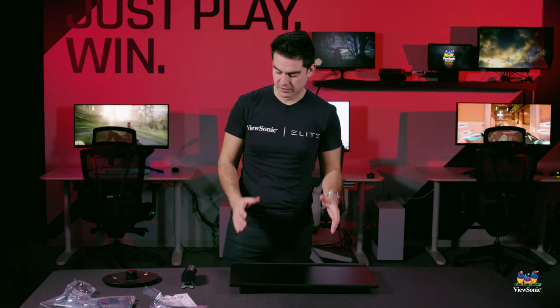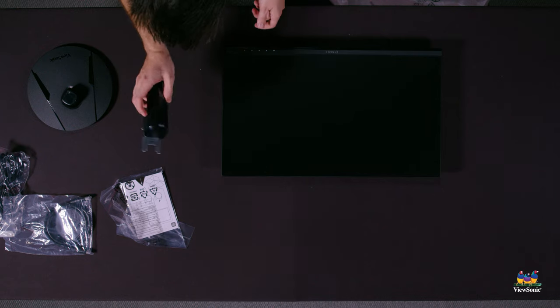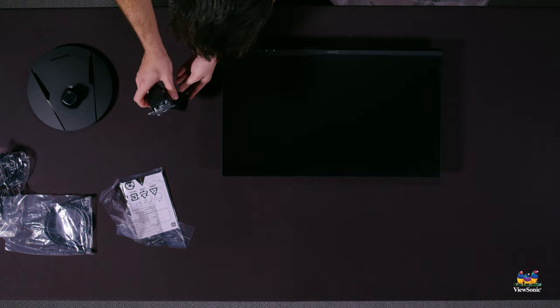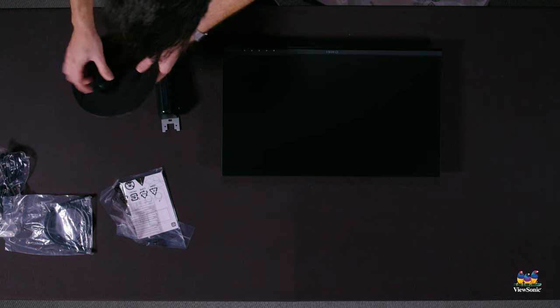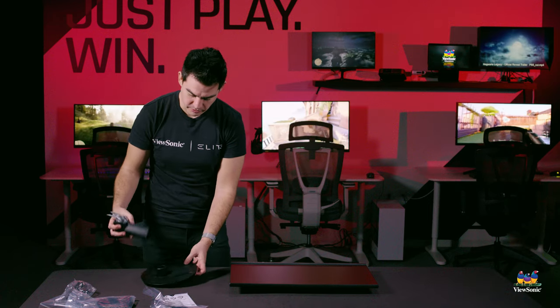Now that we have everything opened up, you should be left with three main items: the monitor head, which is the panel of the monitor; this little cylindrical piece, which is the upright for the stand; and then this rounded large piece, which is the bottom base for the stand.